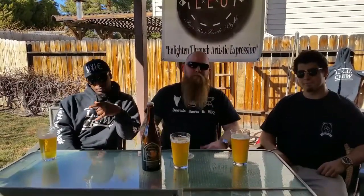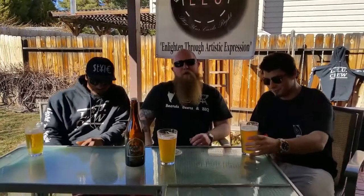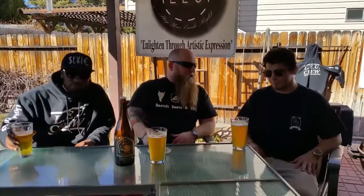Welcome back to Beards, Beers and Barbecue. This week we have K-Riz and Lunatic Lecter here. They're from Light Em Up Music, and we're drinking that Brasserie St. James Daily Wages. Chris has got a show going on — he's doing a halftime show for the Bighorns on March 3rd. Chris, tell me about the show.